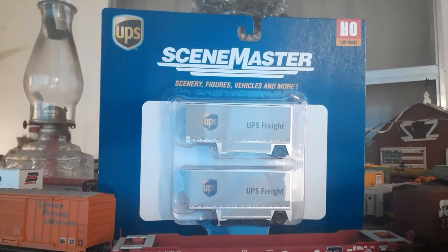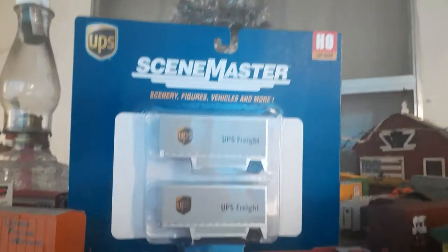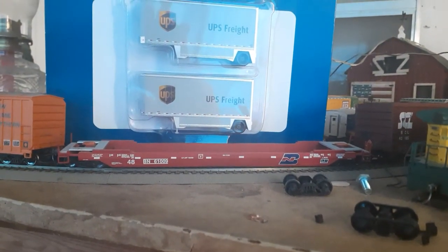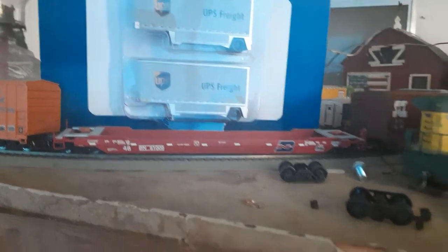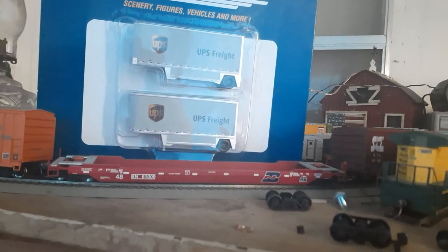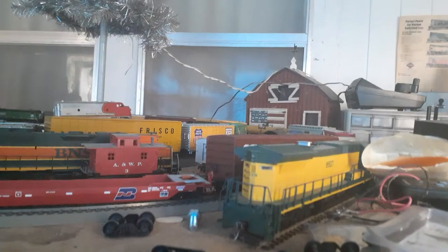Anyway, with that being said, let's go ahead and take these things out of the package. We have a car here — our trusty old well car. For those that might not know, this car can actually haul trailers because it does have the hitches in it. It's what they call their all-purpose car, and this is also a Walters car, by the way. You've seen this in other videos. So we're going to unbox these and stick them in this car.